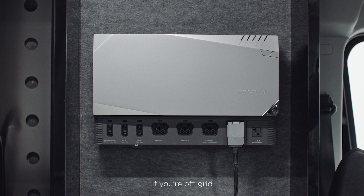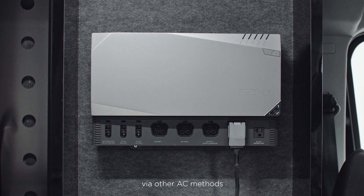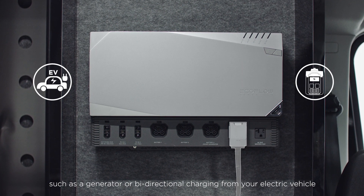If you're off-grid, you can also use this port as a way to charge your batteries via other AC methods, such as a generator or bi-directional charging from your electric vehicle.